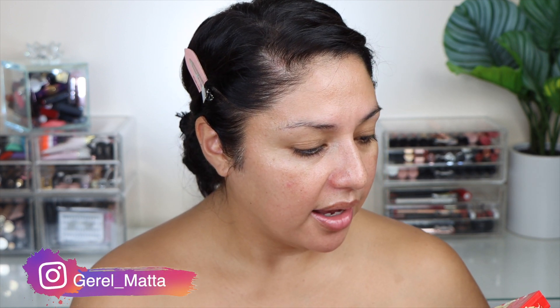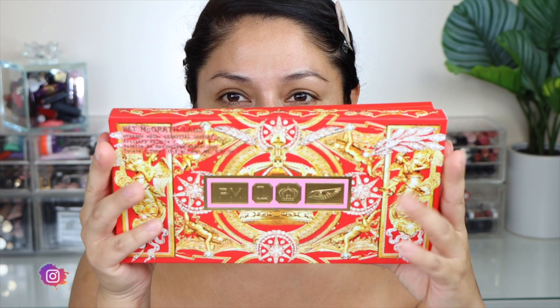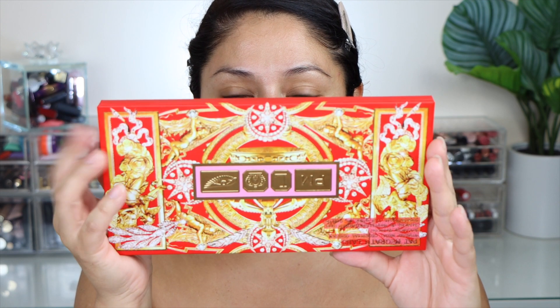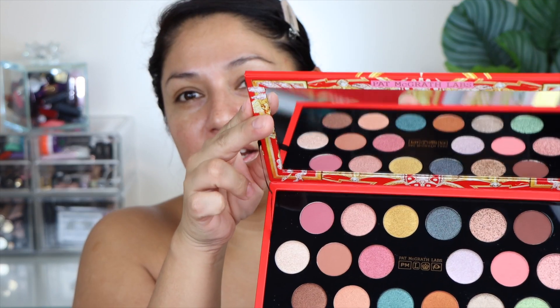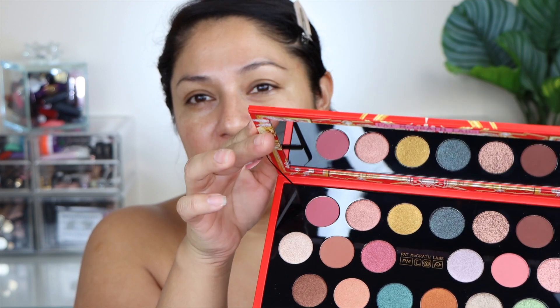So this is the Pat McGrath Labs Mothership Mega Celestial Odyssey Artistry Palette. Here we have the box it comes in, and as you can see it's the same packaging for the palette — it is cardboard but it does feel really nice and sturdy, and a little bit heavier. It does have a magnetic closure and you do have a beautiful beautiful mirror.